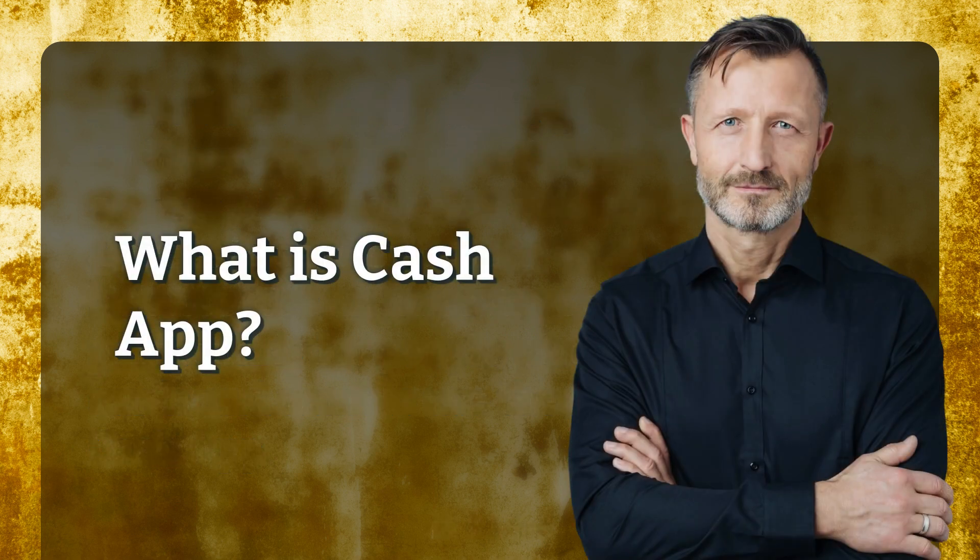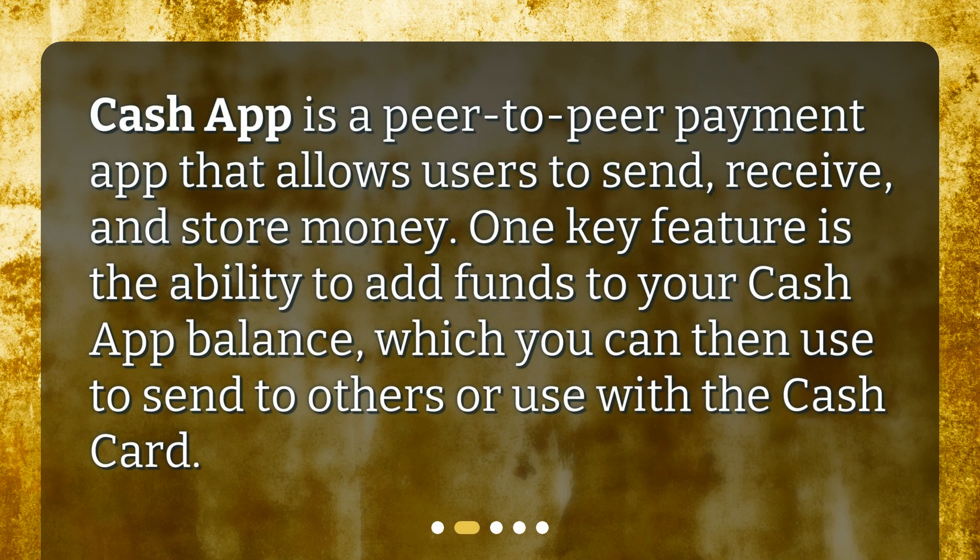What is Cash App? Cash App is a peer-to-peer payment app that allows users to send, receive, and store money. One key feature is the ability to add funds to your Cash App Balance, which you can then use to send to others or use with the Cash Card.